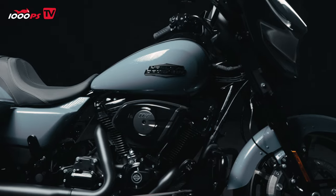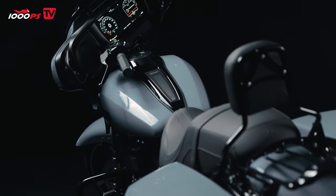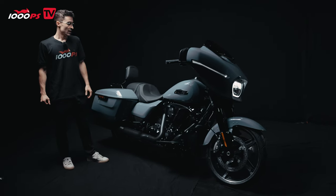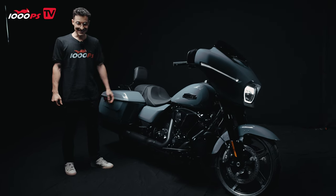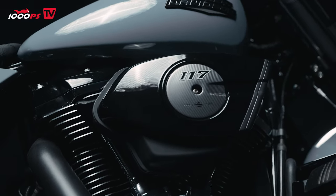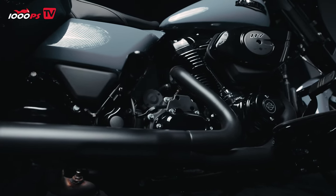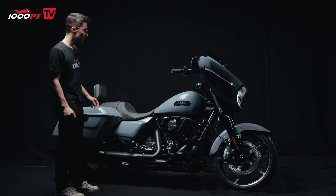This bike is very good looking. I have to say, in this blue color scheme, really, really nice. We have the famous 117 Milwaukee 8 engine — American-derived. It is, in European terms, a 1,900 cc engine planted into this big motorcycle. It revs to 8,000, but you don't really want to push it over 5,000 rpm. The most torque you're going to feel at 3,000 rpm.